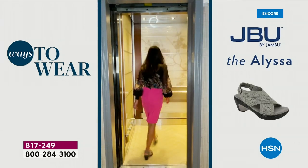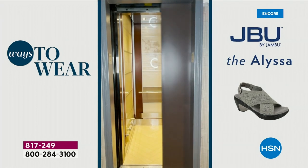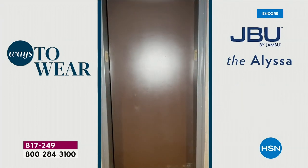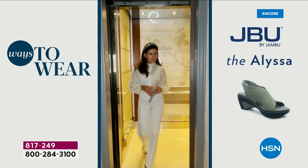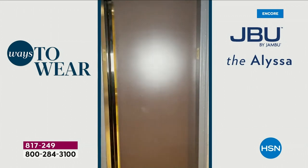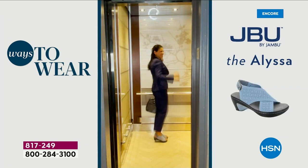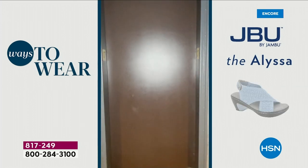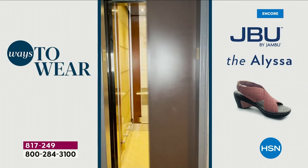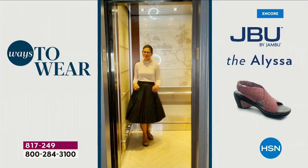That's the DNA of Jambu. Look at how versatile — the Alyssa goes with slacks, dresses, skirts, suits — from morning, noon to night. Yetzali is showing you all the things you can do with one great sandal. And when you look at these colors, the black is the only one without shimmer. We'll go through the colors again: black — without shimmer, because we want to do classic. I'm still pretty amazed that this is under $50.